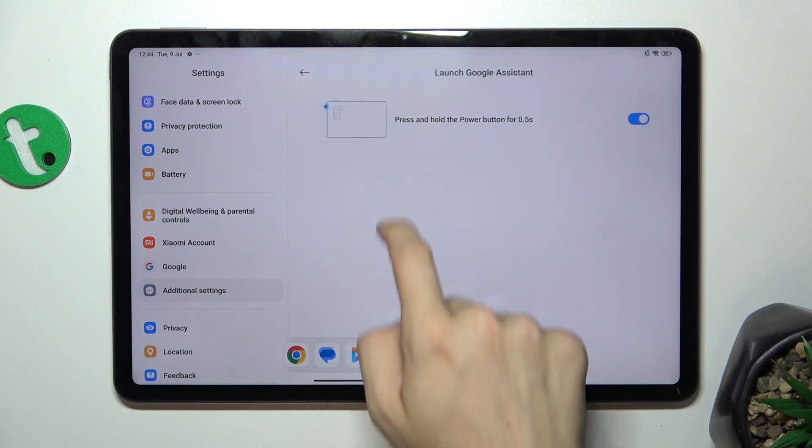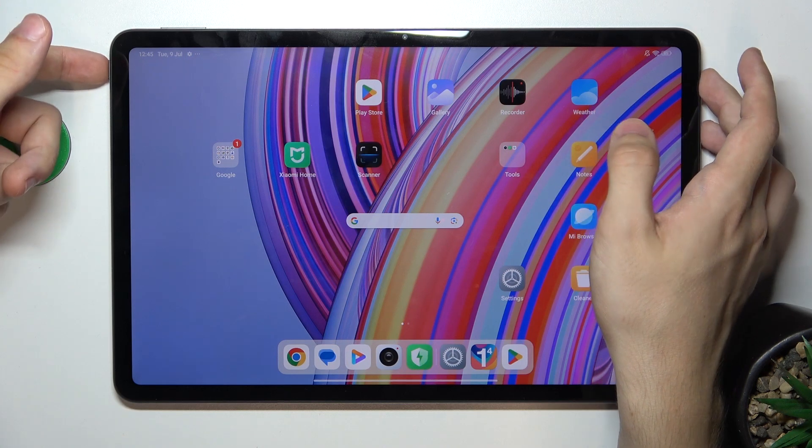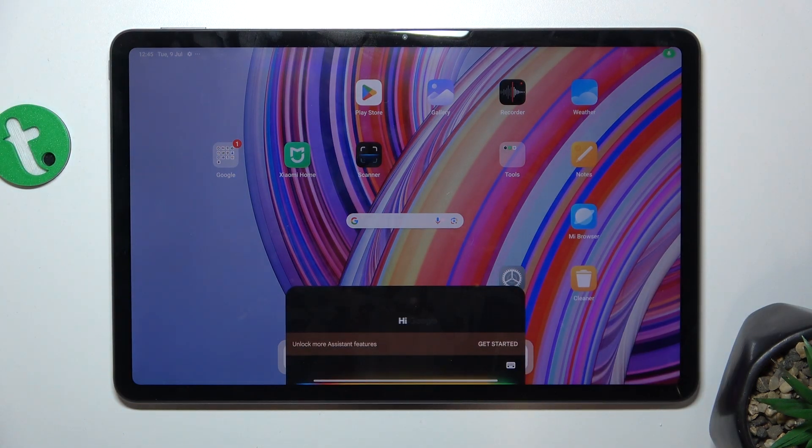And now you will be able to just launch it quickly by pressing and holding the power button for five seconds. Hi Google, tell us a joke!